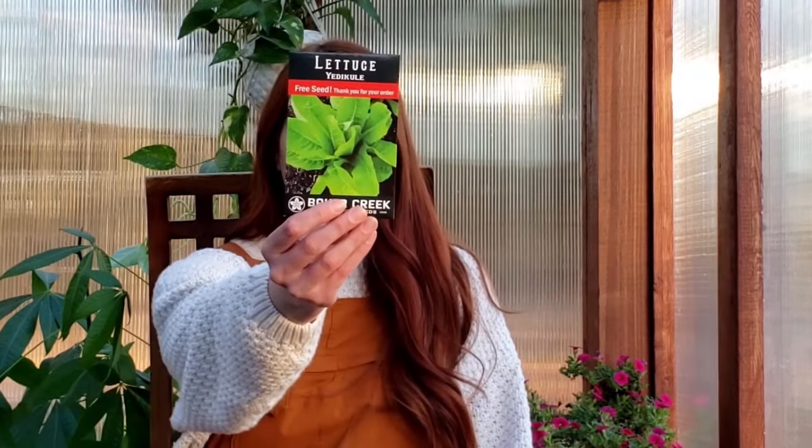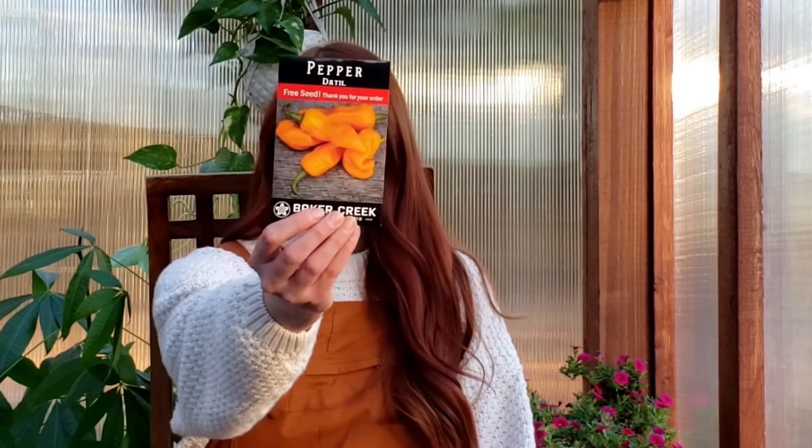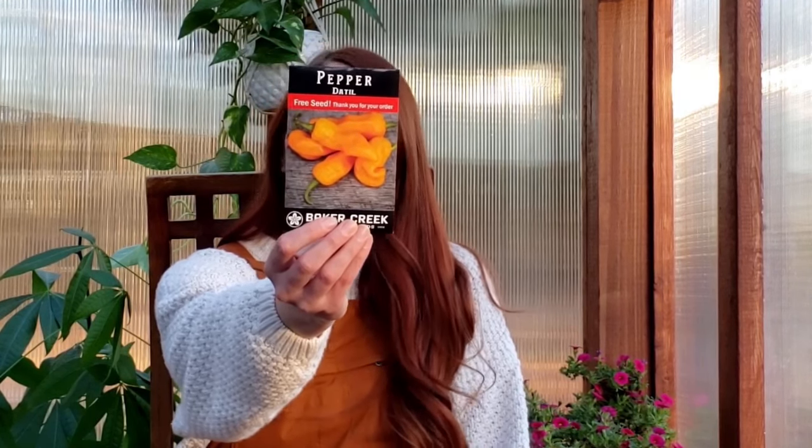We're going to start with the free seeds. If you've never ordered from them, Baker Creek — I believe it's at $10 and then again at $30 — they'll throw in a free seed for you. I've got this lettuce variety that I got. I have tried this before, also as a free seed, and it did quite well for me, I enjoyed it. And then we've got this pepper — d'ateel possibly. It says it's blazing hot, so it's going to be tiny but very hot.